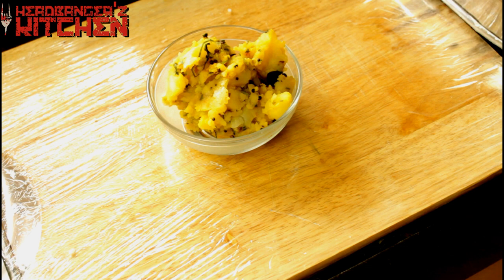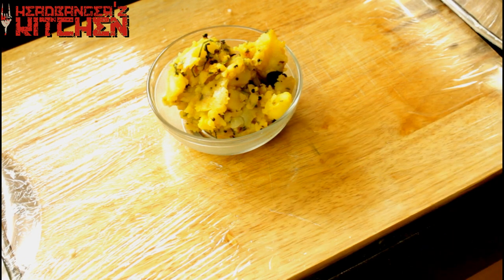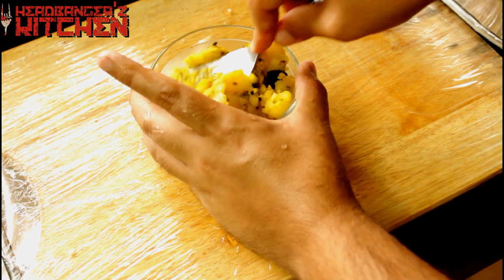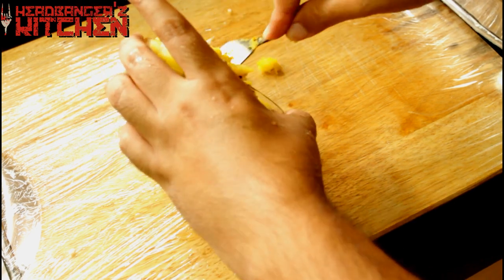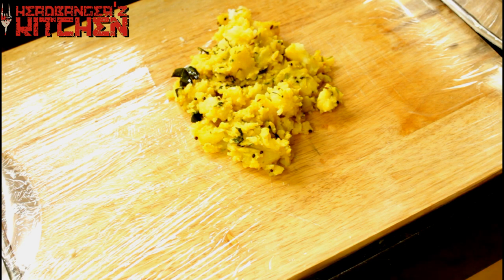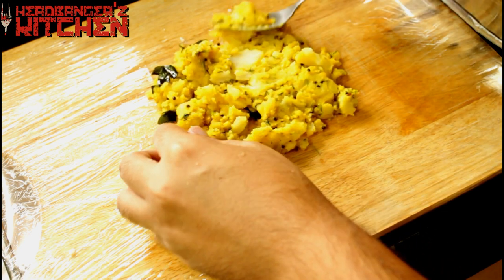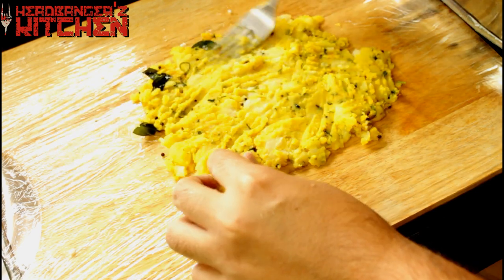Next, for the meat part of the scotch egg, I'm using this delicious yellow aloo bhaji, which you can learn how to make by just clicking on it. So I'm going to start by just mashing the aloo bhaji in the bowl itself. I want almost like a mashed potato texture. And then I just pour it out and mash it some more — mash it really well. Spread it out.